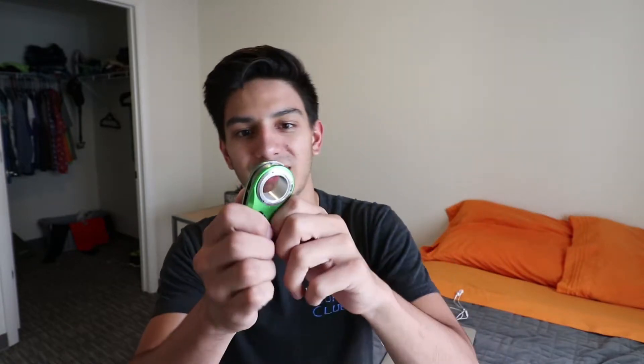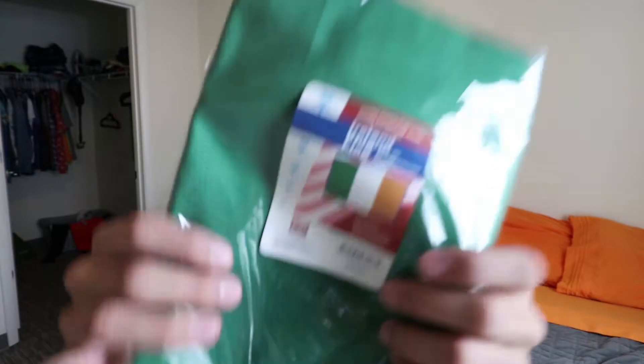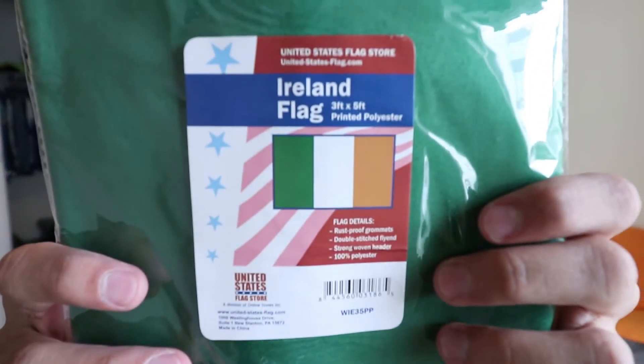I have a couple packages that I need to unbox. Let's grab the new knife, check this stuff out, let's see what's in here. This is my Ireland flag for my room — I think it's a three by five flag. We're going to have to hang that up. Let's see what's in this package.